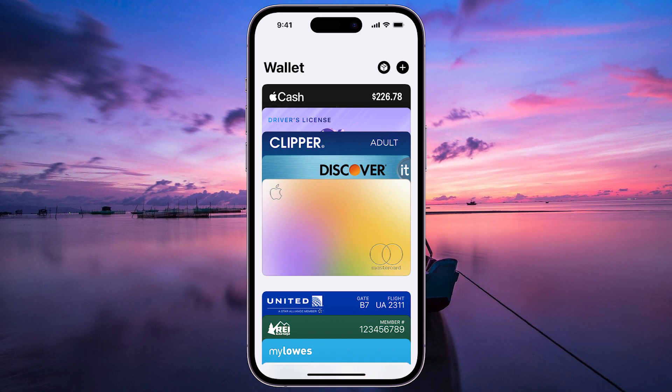Can you add your Oyster Card to Apple Wallet in the UK? Unfortunately, as of 2024, the answer is no. Let's delve into why and explore some alternatives.